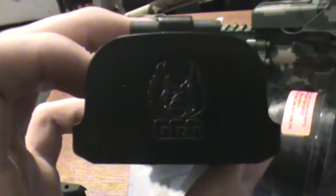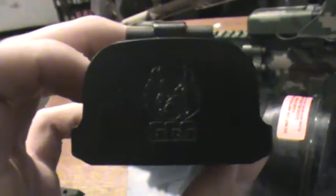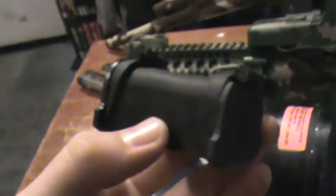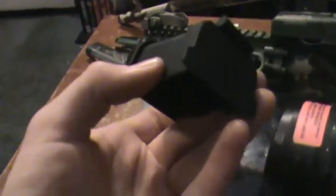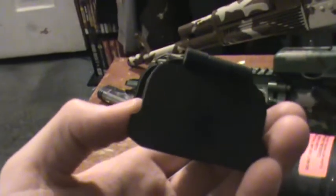Hey guys, Joe Kulasz here once again for KTactical. Today we're going to be taking a look at the GG&G EOTEX lens cover slash sun lens and whatnot. Now let's start off with this — it is a good product in general, it is not perfect but it is good for some. There are as many disadvantages to it as there are advantages.